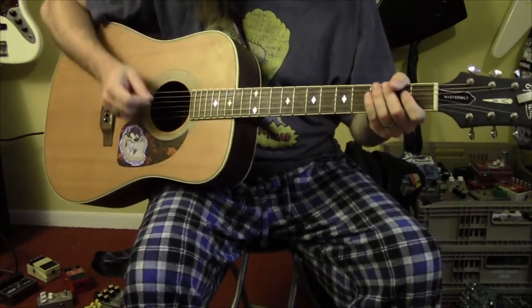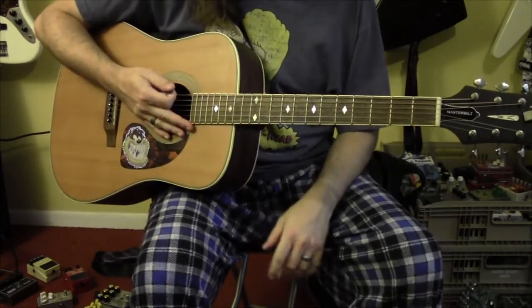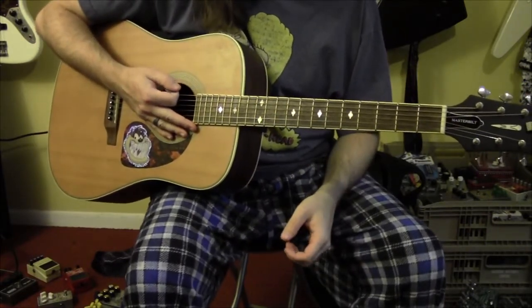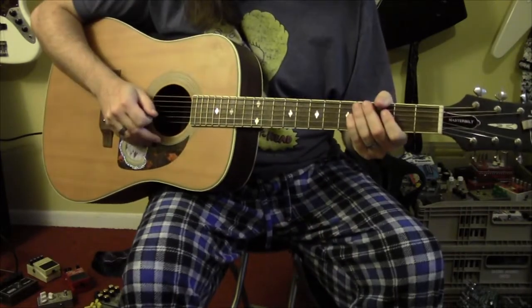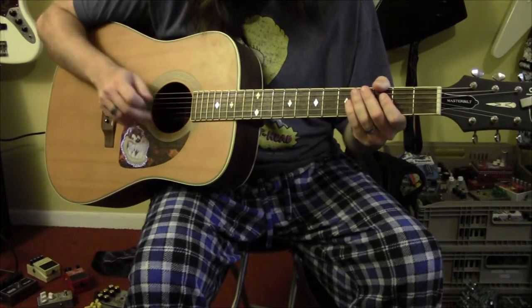Pins and My Needles is in drop D tuning. So tune your guitar to drop D and we'll get started. The song starts with the verse riff, and it's pretty simple — it's only three chords.